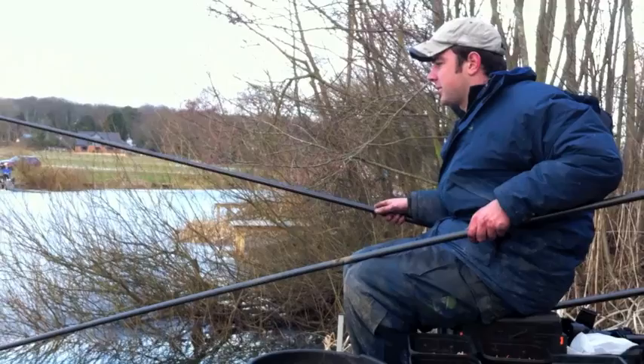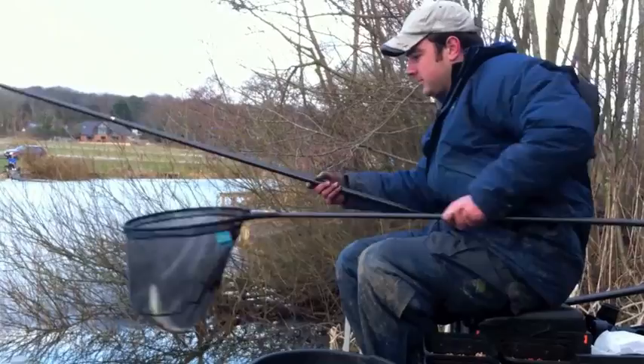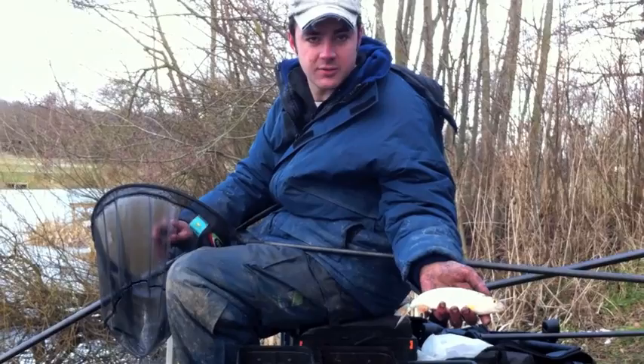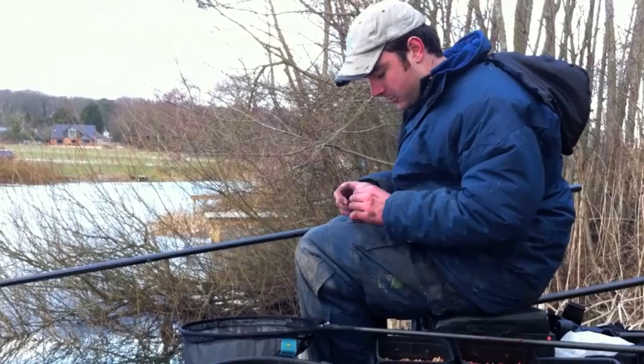That was a really good bite and a slightly better fish actually. Falling to a single pinky this time, just changing the depth. Spraying in that pinky just makes them a little bit more active. Lovely roach - see if we can get a few more of them.